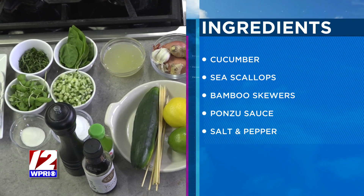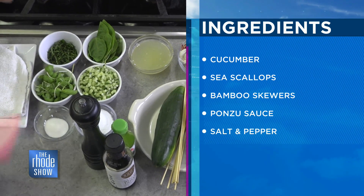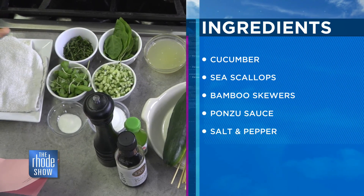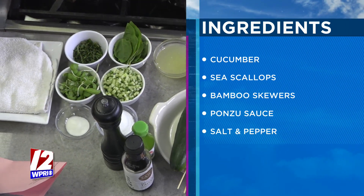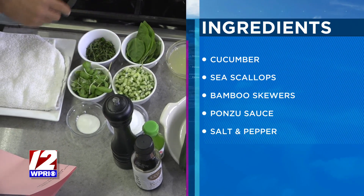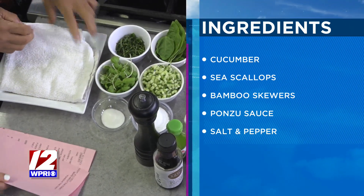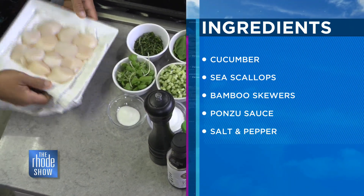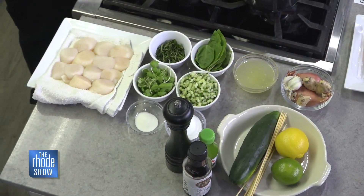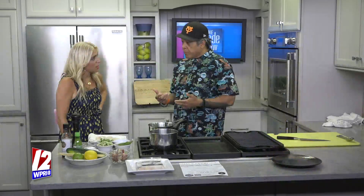So what ingredients do you have over here? These are beautiful colors. We have some lemon, some lime, cucumber for our relish — pretty major part — a little garlic, ginger, shallots, which are accessories for our sauce. Some fresh basil, and we have some tiny basil for garnish — really fragrant. And then we have these scallops, the main ingredient. What we're going to do is skewer these and then sear them on our grill plate. Very simple, easy summer dish that you could even pull off at home.